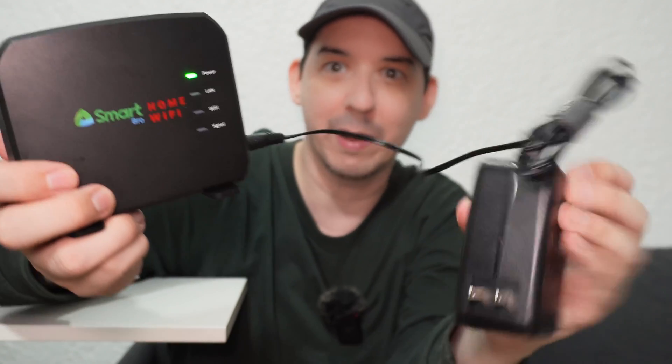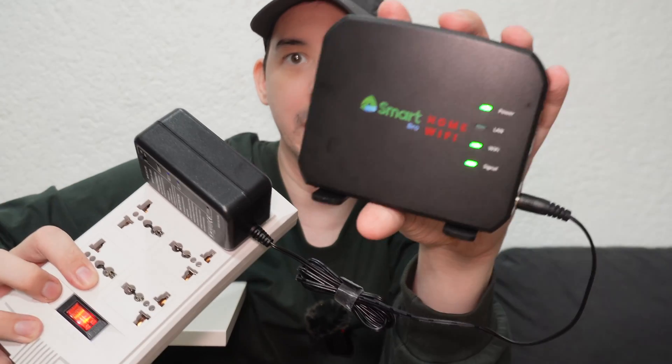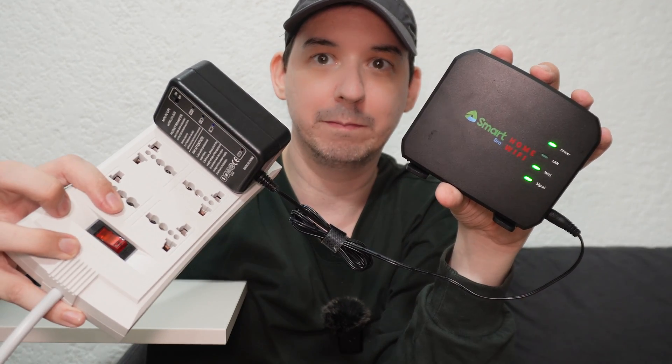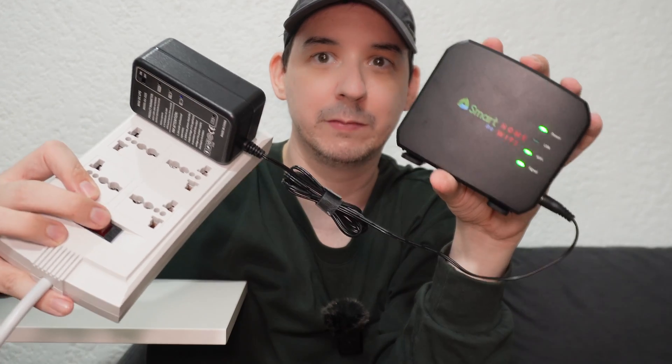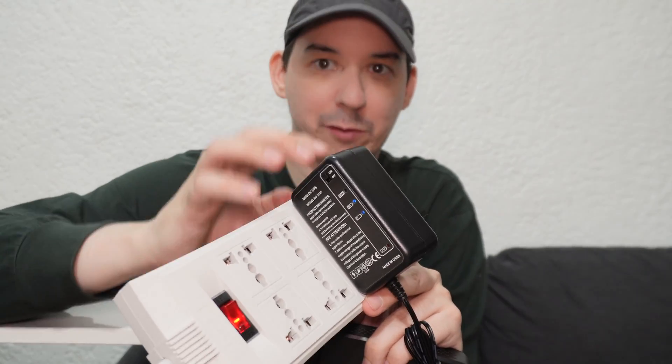We haven't even plugged this into the wall yet — let's go ahead and plug it in. It's now plugged into the wall; we have our power, Wi-Fi, and signal lights. Even if I turn off the power, it continues working. Turn on, turn off, turn on — that's the beauty here: even if the power goes out, the battery inside keeps our Wi-Fi running.